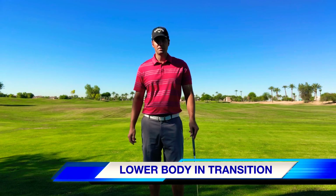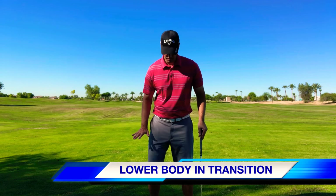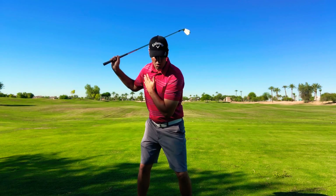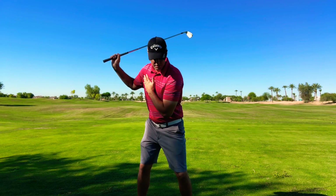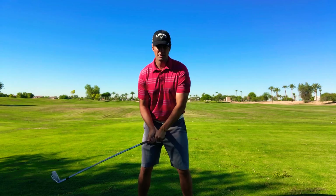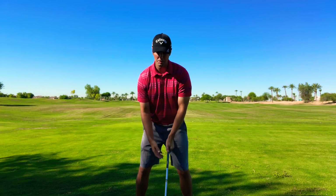We're talking about our transition today and what our lower half should be doing. When we get to the top of our backswing, a good transition is going to look and feel smooth. A lot of us are upper body dominant in our golf swing, so let's talk about what our hips should be doing to help our transition become a little bit better.